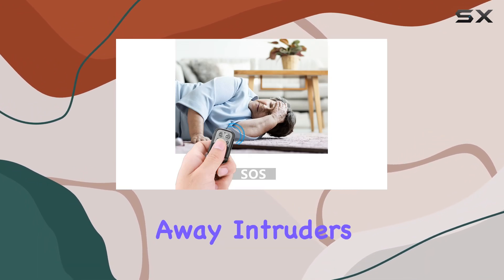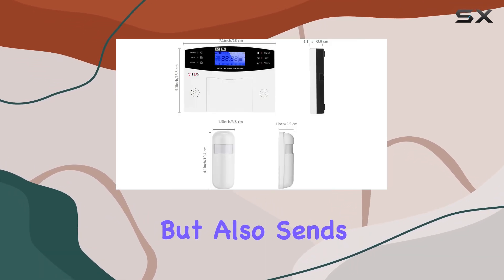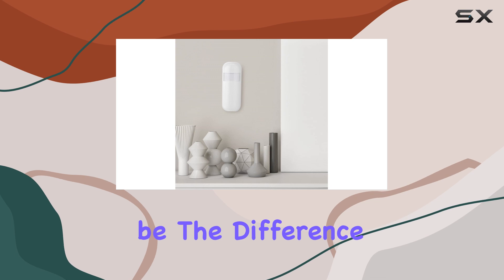One of the standout features of the D1D9 system is its ability to scare away intruders with a loud alarm and notification alerts. When triggered, it doesn't just sound an alarm, but also sends a phone call or SMS to your preset emergency contacts. This dual-action response could be the difference between a break-in and thwarting potential thieves before they even enter your home.